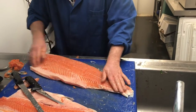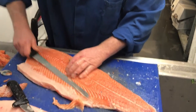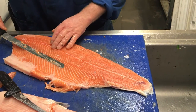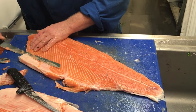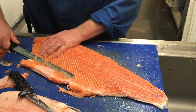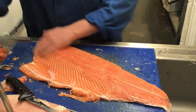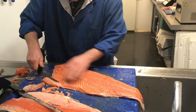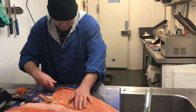The next thing is I like to trim out this white fatty bit as well. You probably won't see that on supermarket fish. This is where this knife really works — because it hasn't got a point as such, it doesn't dig in. A little bit more trim in there.